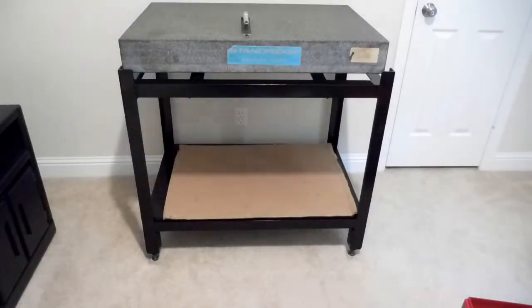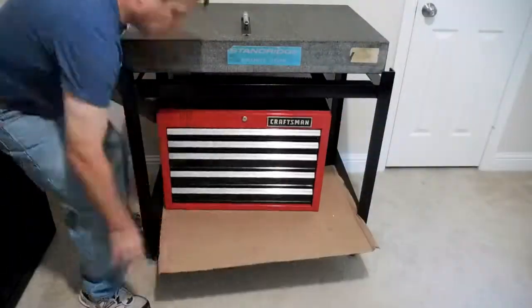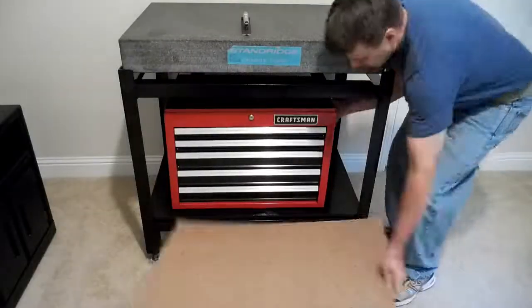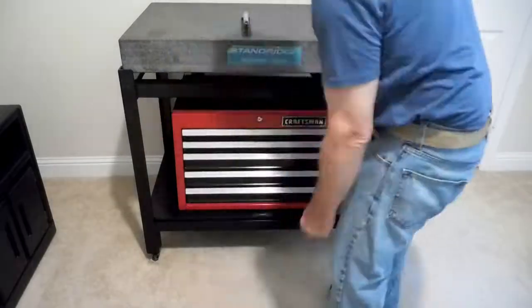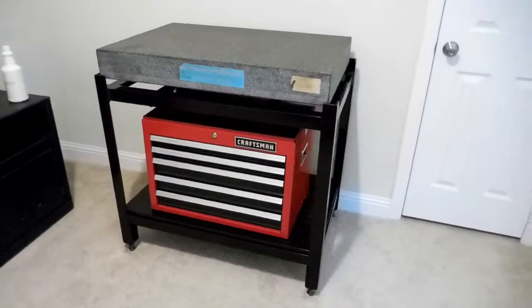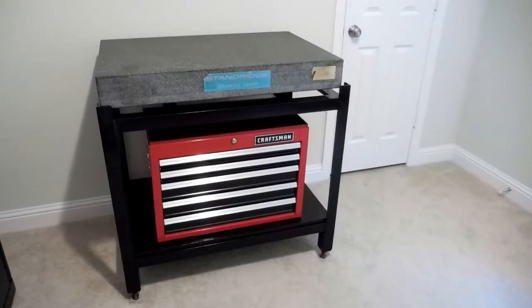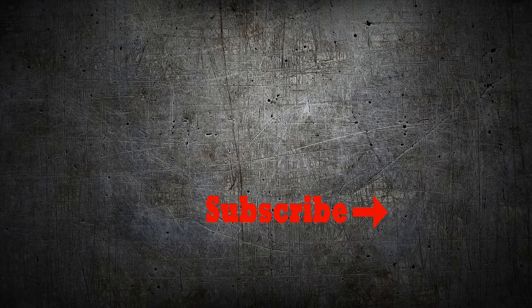I was able to buy a Craftsman toolbox that was on sale for $65, and that will add some desperately needed storage. All in all, I'm really happy with how it turned out. I have only about $350 total in on the project — it looks good and is a lot more functional. Be sure and hit that subscribe button and the bell notification so you know when new videos come out.